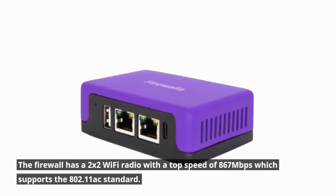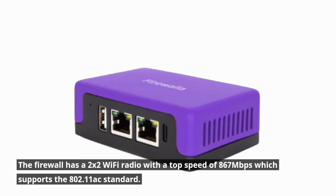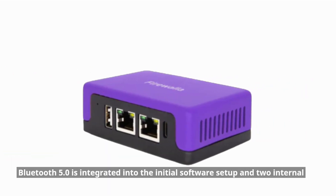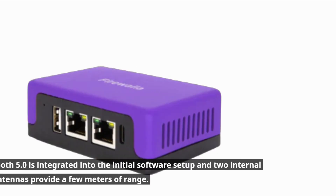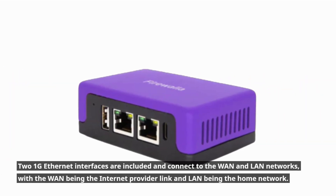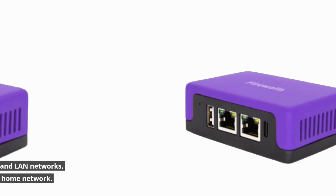The firewall has a 2x2 Wi-Fi radio with a top speed of 867 Mbps, which supports the 802.11ac standard. Bluetooth 5.0 is integrated into the initial software setup, and two internal PCB antennas provide a few meters of range. Two 1G Ethernet interfaces are included, connecting to the WAN and LAN networks, with WAN being the internet provider link and LAN being the home network.